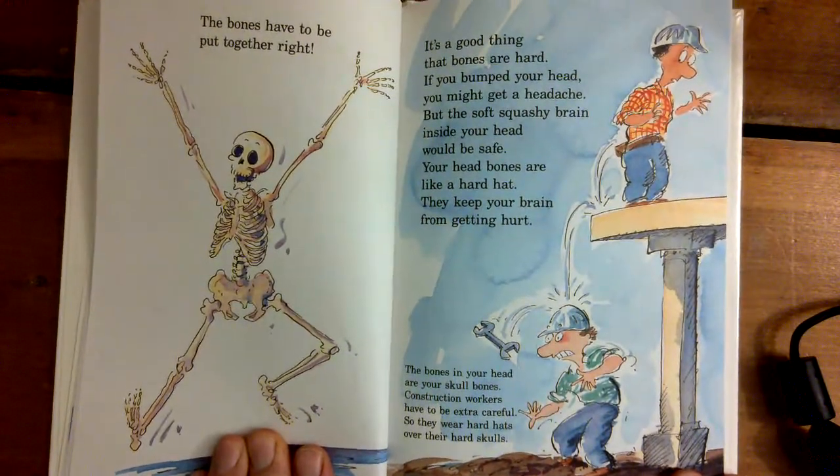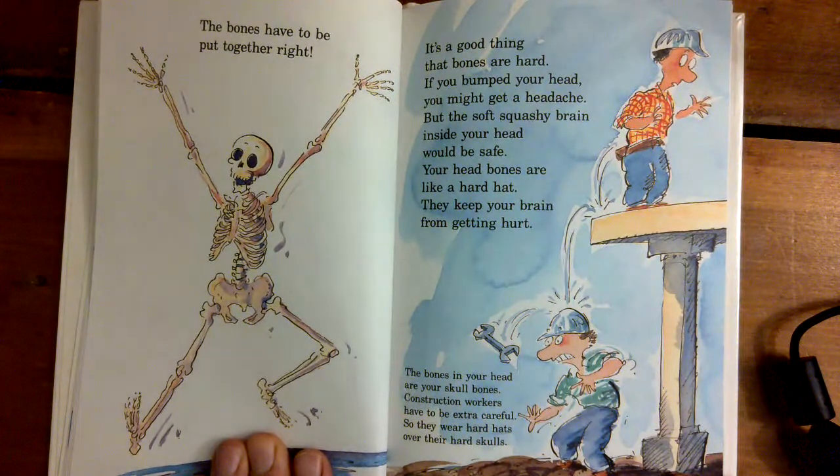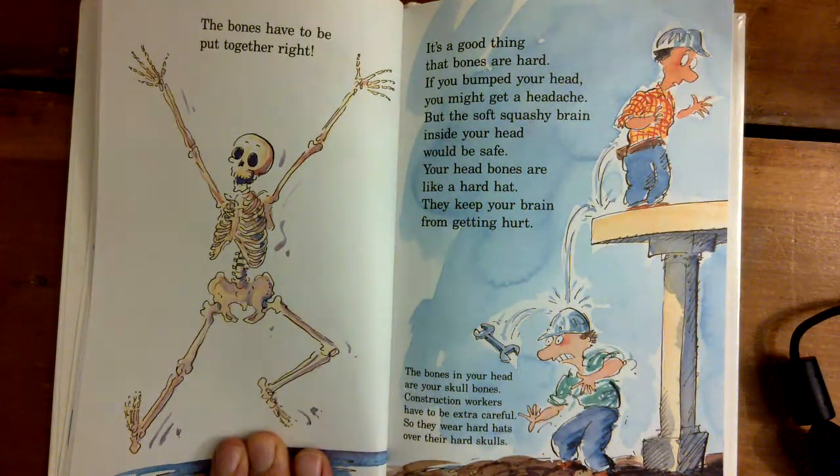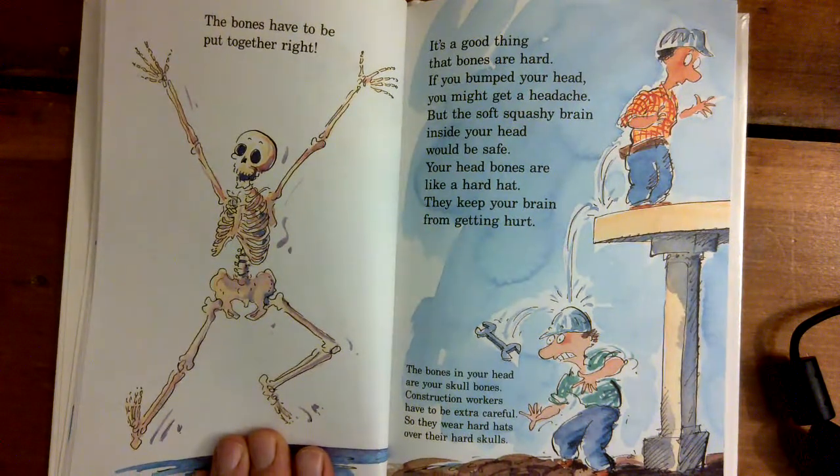It's a good thing that bones are hard. If you bumped your head, you might get a headache, but the soft, squishy brain inside your head would be safe. Your head bones are hard like that. They keep your brain from getting hurt. The bones in your head are called skull bones. Construction workers have to be extra careful, so they wear hard hats over their hard skulls.